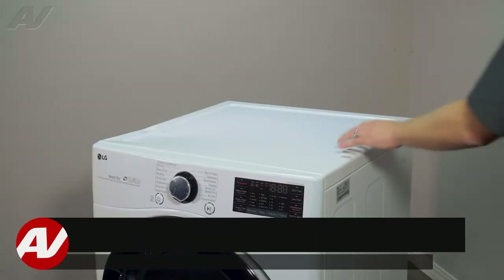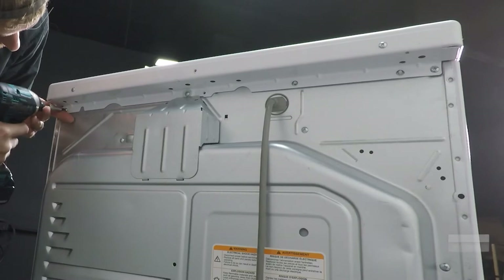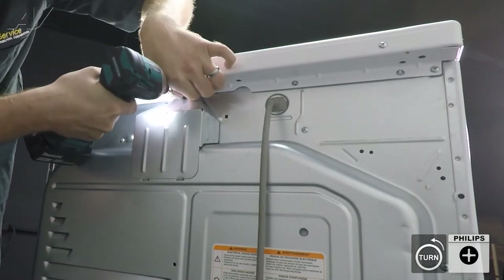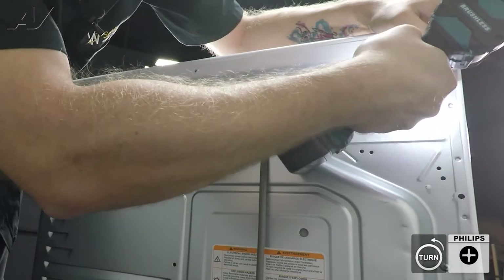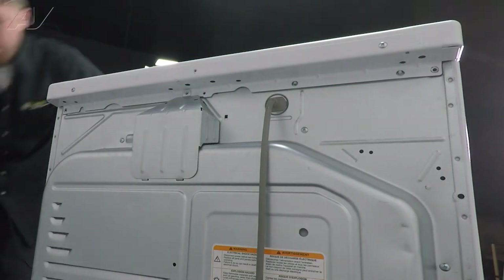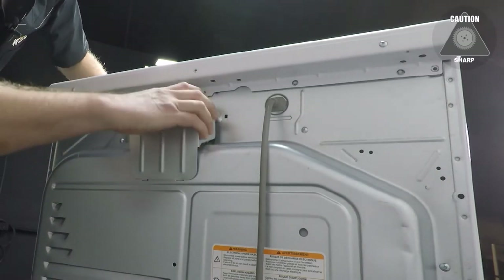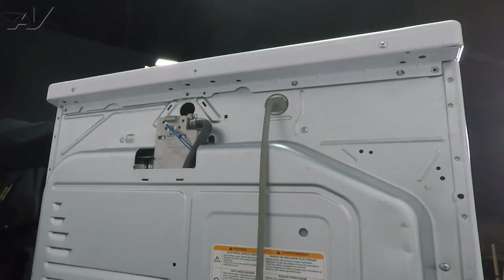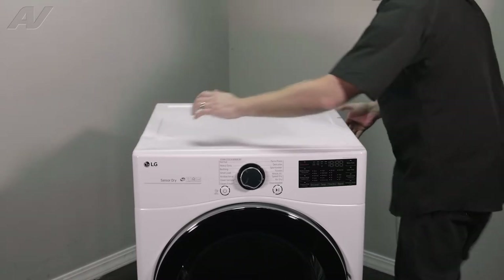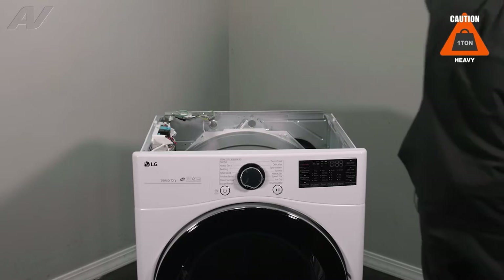To begin you must first remove the top. In order to do so there are three Phillips screws that will need to be removed. Then we'll have to pop this cover off — flex in and start to lift up. Set it aside. Go ahead and take these screws off. Then to remove your top, put pressure on the top, slide it back and forth, lift up, and set the top to the side.